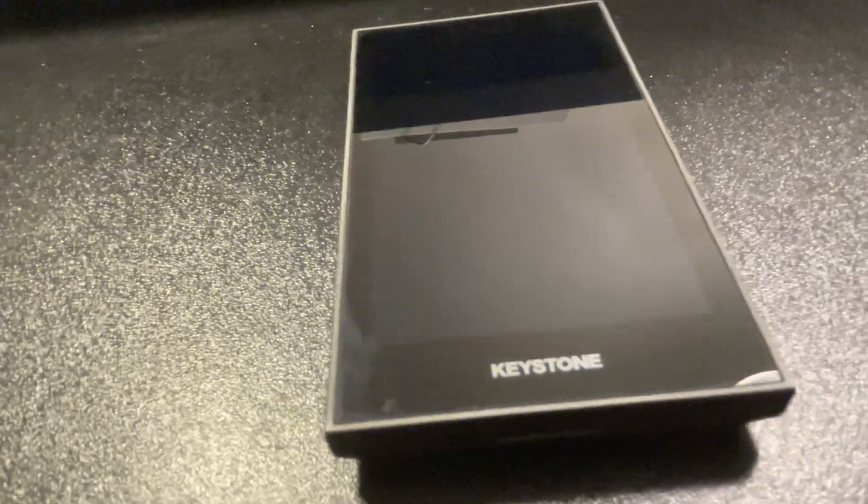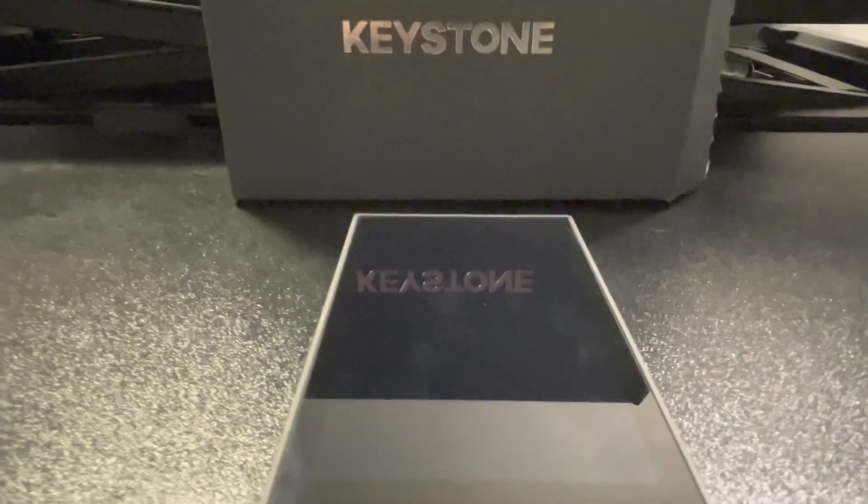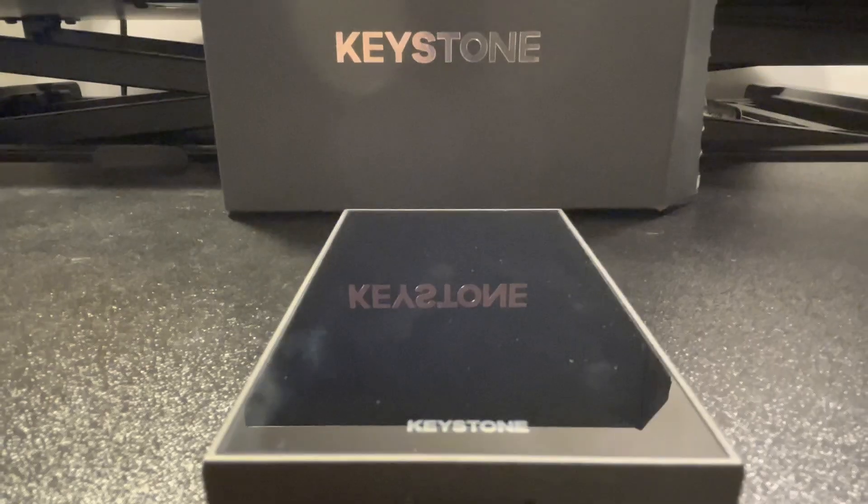This is just from my personal experience being in the Web3 space for the past couple of years, doing a ton of research, writing hundreds of articles, and having experience with different hardware wallets. Overall, I definitely trust the Keystone Pro to protect my assets — mainly my NFTs. I don't have a lot of crypto, but I do store a lot of my NFTs on the Keystone Pro wallet.